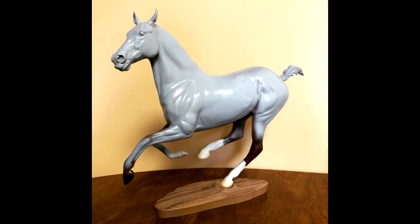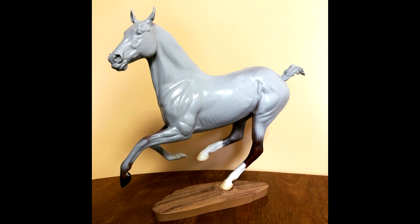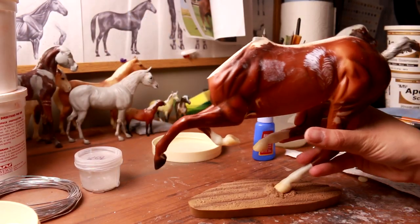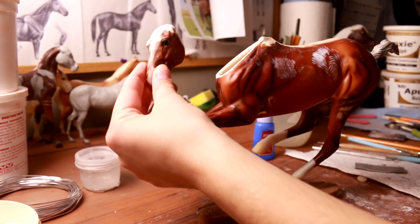Hi there, it's DJB and in this video I'm going to be showing you how to reattach your Breyer model horse's head to the body to create a new neck position. This is a three-step process in which we will be using wire, tin foil, and epoxy to achieve the final result.